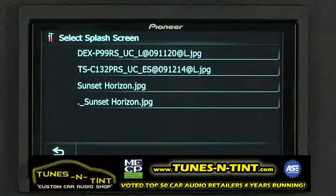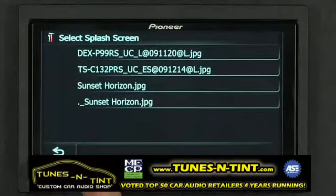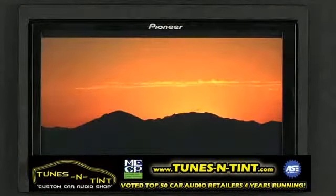Here are the images that are on the SD card that I've inserted into the AVIX Z130BT. I'm going to choose sunset horizon and confirm my selection. Now when the unit starts up you'll see your custom splash screen appear.